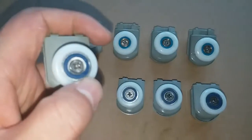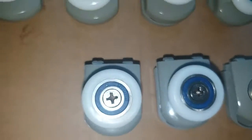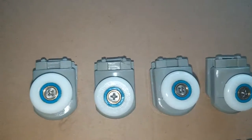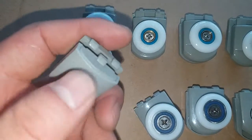It's a very strong ball bearing. The pivot is stainless steel. This is for the top shower wheels, and this is for the bottom. The color is gray.